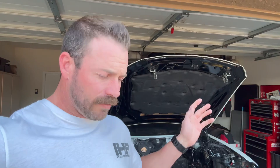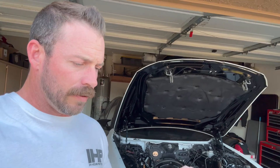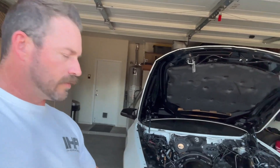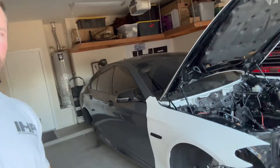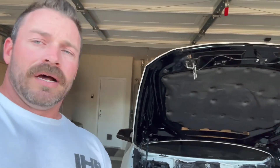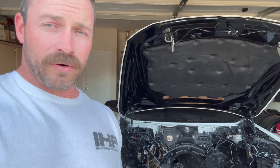After I'd already started parting out the car, I sold almost everything — I sold the engine, the rotating assembly, the transmission, the brakes, the wheels. I sold pretty much everything off the car; the interior is gone. So what I've decided to do is we're going to cut this thing up a little bit and make this car as light as possible.